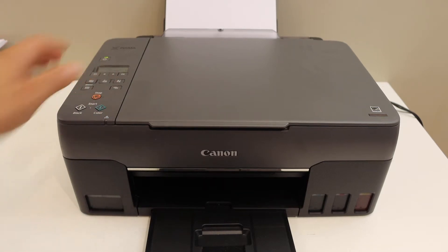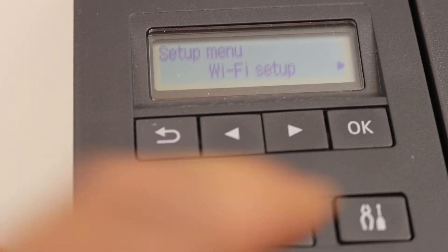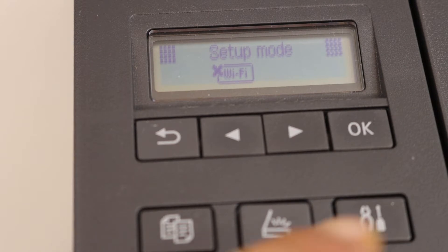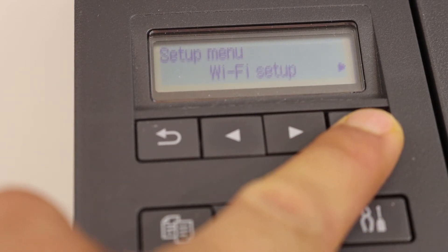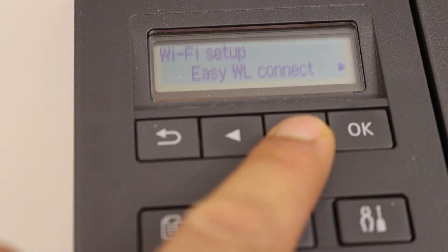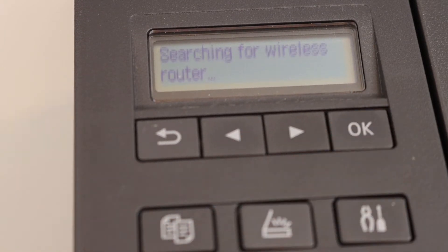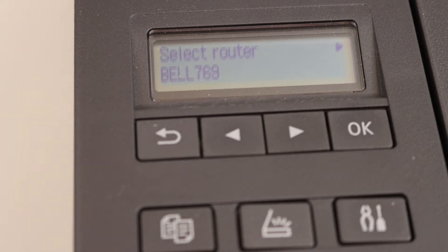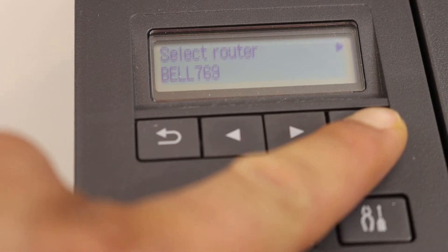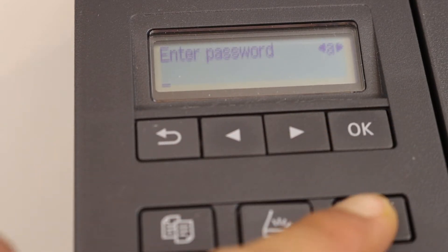First, go to the control panel. On the control panel, click on the setting icon and click OK for Wi-Fi setup. Scroll ahead and click on manual connect, then press OK. It will search for available routers. Select your Wi-Fi network and click OK, then confirm it.